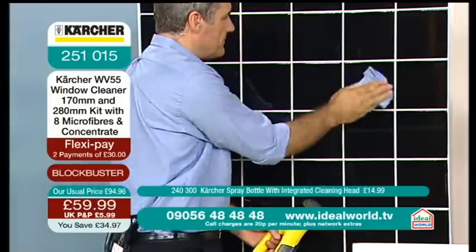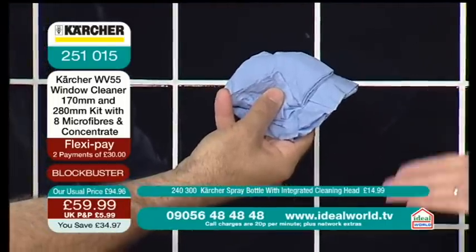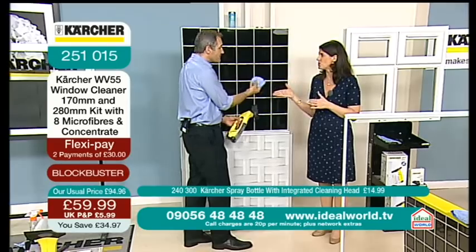Let's get my little piece of paper. That's really amazing, actually, isn't it? Straight away, no mess, no fuss, and it is perfectly dry there also.